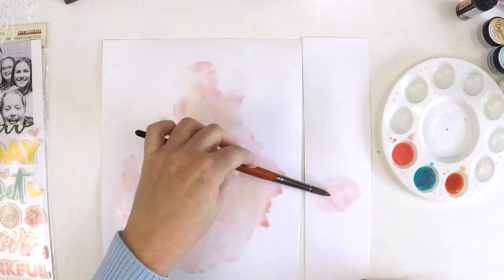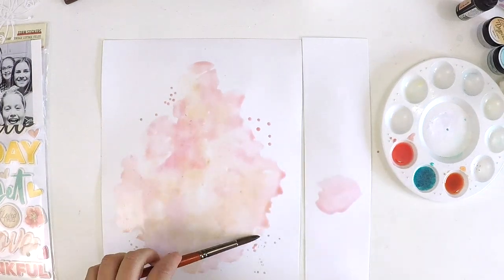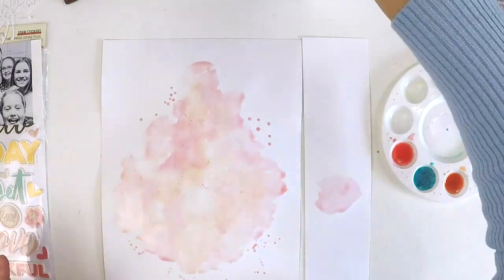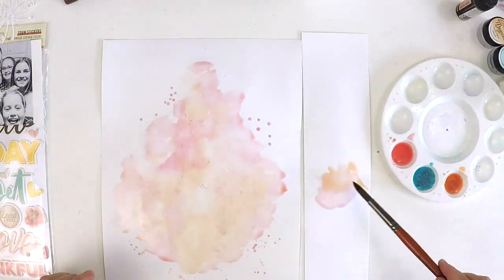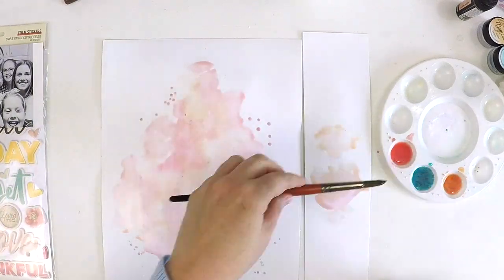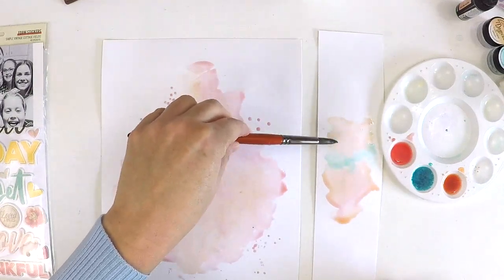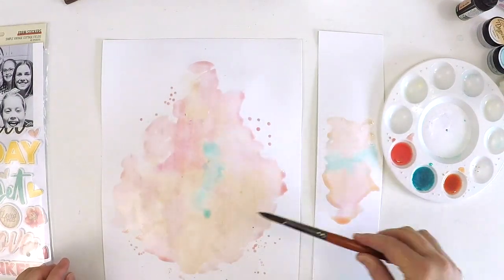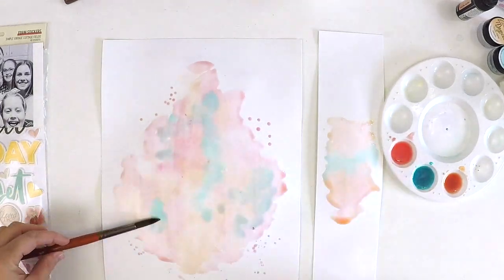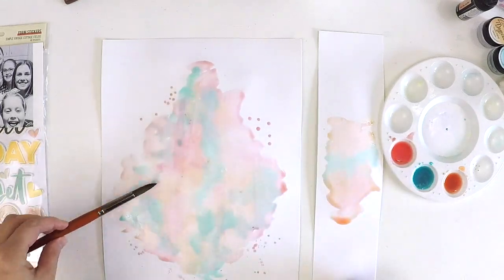You saw the layout that inspired me at the beginning of this video — just scroll back and pause to have a look. She really inspired me to incorporate a cut file, use some mixed media, and have a trickling effect of embellishments throughout the main cluster of the layout. So I pulled out some of my Lindy Stamp Gang magical powders with a lovely little color combo.